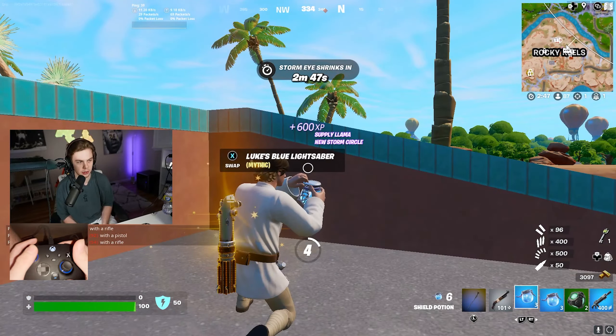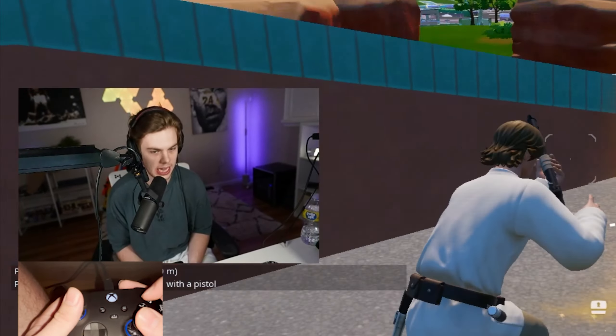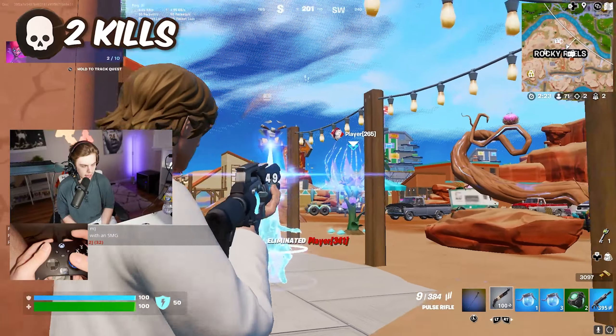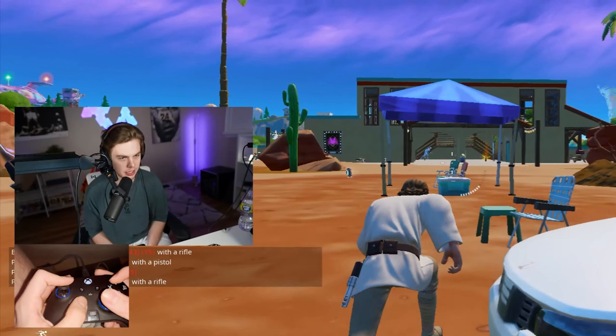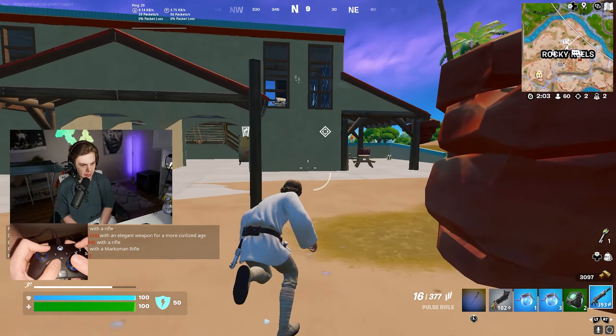I'm not going to lie, it's going to take me a minute or two to get used to playing on an Xbox controller, because obviously I play on a PS4 controller regularly. And we are playing zero build because I really want to test out how good the aim is on this controller — because I mean, it is $500, and for $500 you guys should know if the aim is good or not.